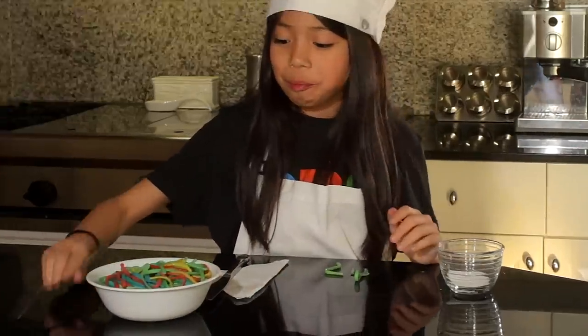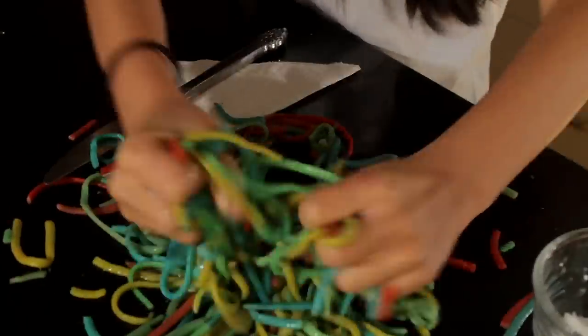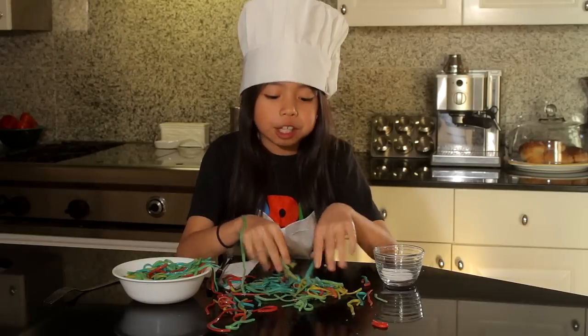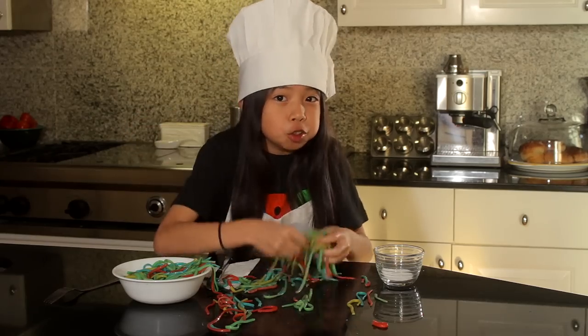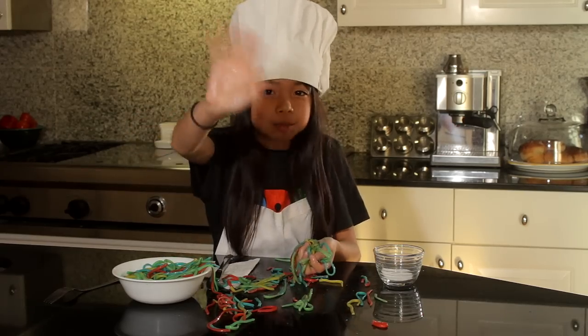But if you don't want to eat it, you can of course play with it! Hope you had fun making this pasta. Thanks for watching — make sure to tell me in the comments how you play with your food. Bye bye!